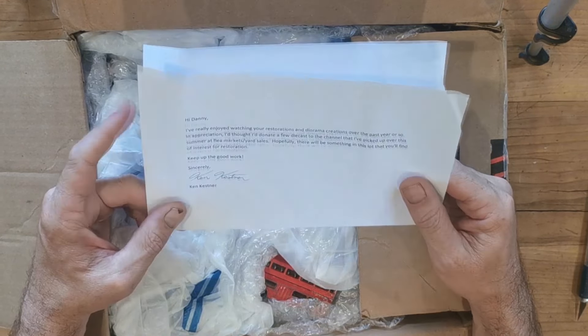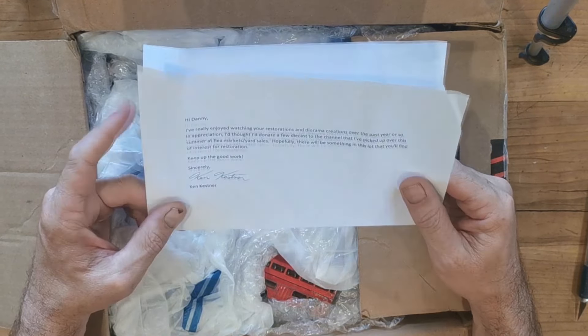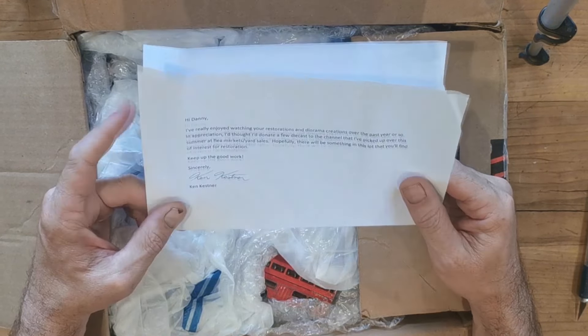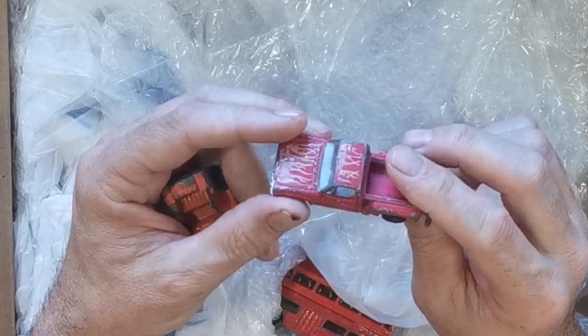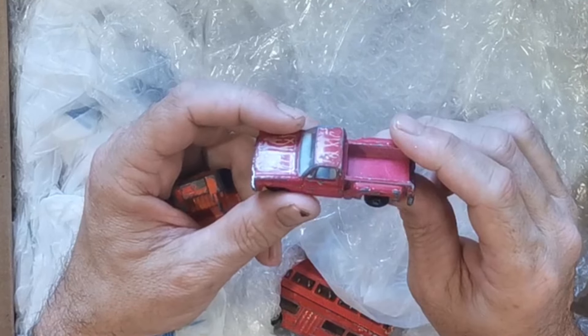Wow, look at that! There is a little Yatming stepside, which is very similar - if not pretty much the same casting - as the stepside that I just did for my last video. You can see this Yatming is actually quite a bit better cut, so there is a lot of quality there. Awesome, and there is a little engine.